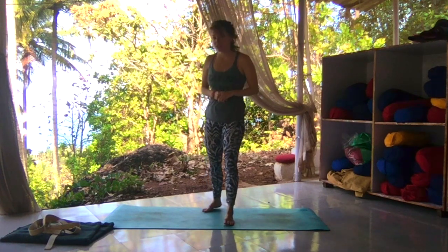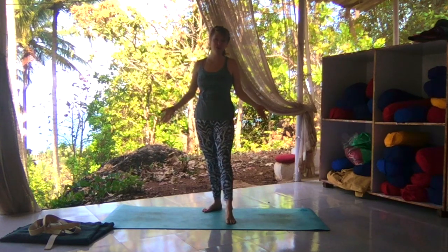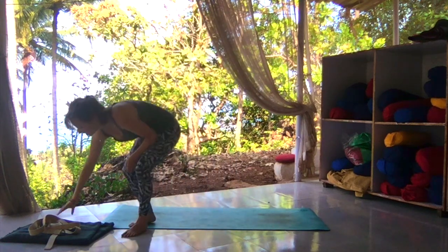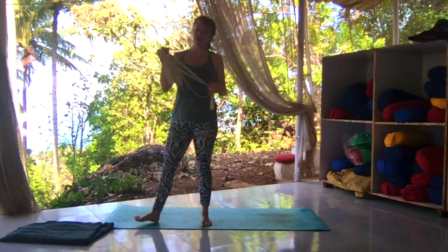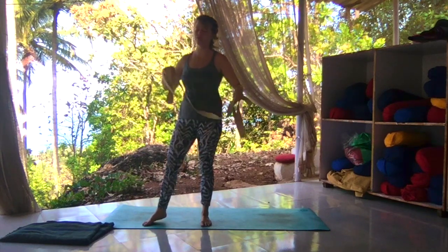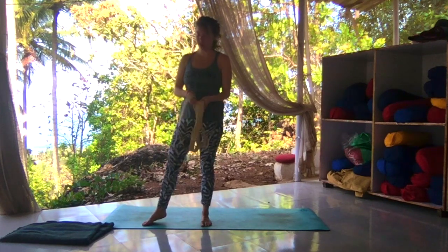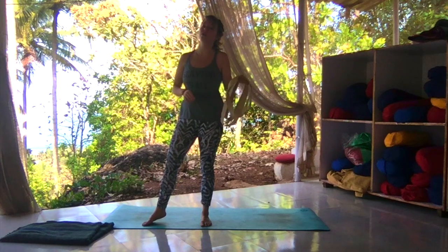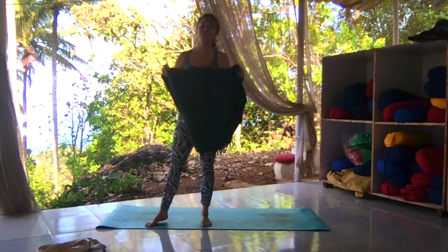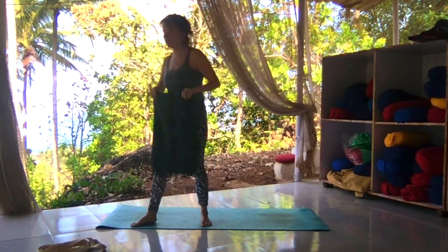All you need to practice yoga today is a mat if you have one, if not a towel, some carpet, anything to lay on. I'm going to use a strap — if you have a strap, brilliant; if not, you can use a rolled up towel, a rolled up blanket, a piece of rope, whatever works for you. This is also not necessary, it's just an option. I also have a blanket here, so you can take any sort of average blanket, a towel, whatever you've got lying about.